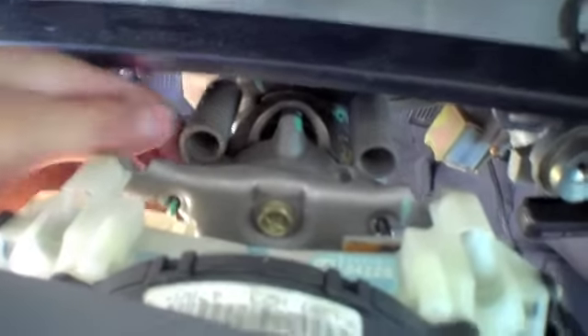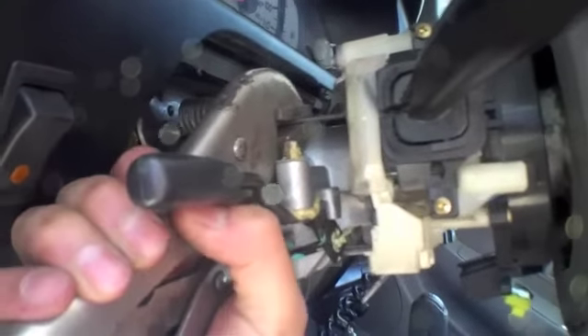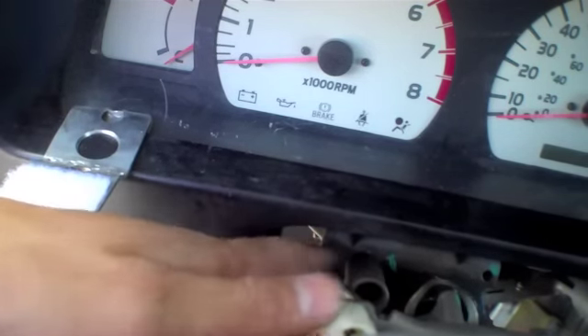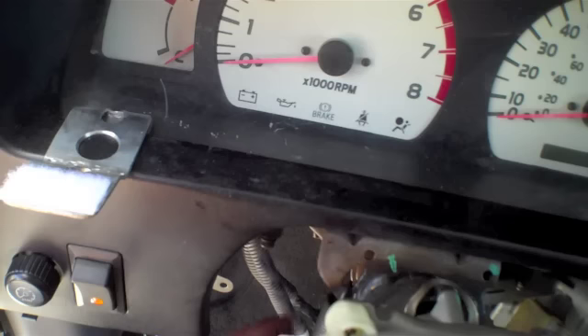Once you finish that, you're going to want to remove the springs that support your steering wheel tilt. Tilt your steering wheel all the way up in order to loosen the tension on them. Then use a pair of vice pliers — clamp them on there really good and then pull towards you as well as to the left or right depending on which spring you're working on, and it should come off pretty easily. In the video I only show one side, so just make sure you repeat it on the other side.